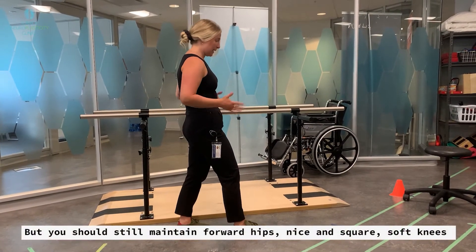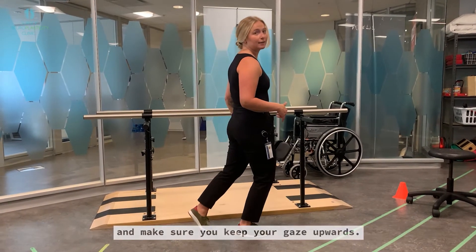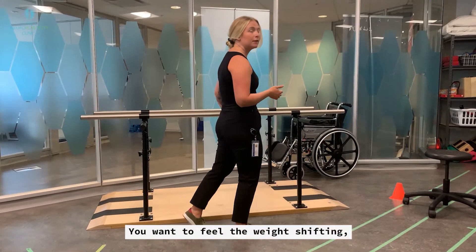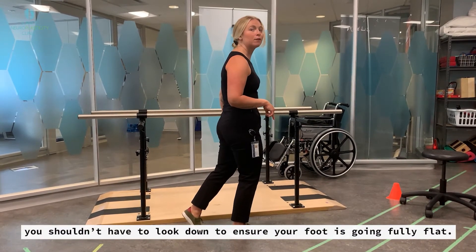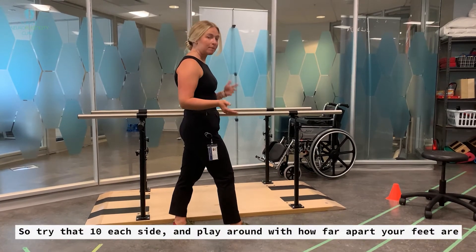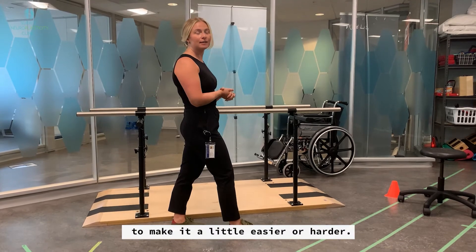You should maintain forward hips nice and square, soft knees, and keep your gaze upwards. You want to feel the weight shifting — you shouldn't have to look down to ensure your foot is going fully flat. Try that 10 times each side, then play around with how far apart your feet are to make it a little easier or harder.